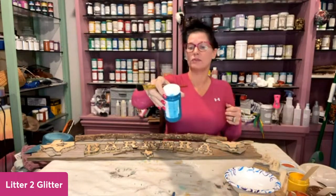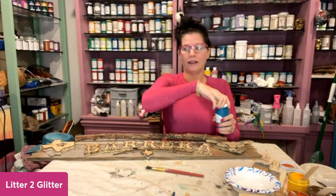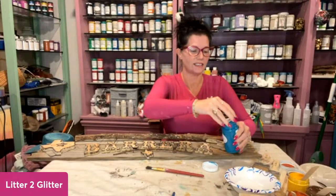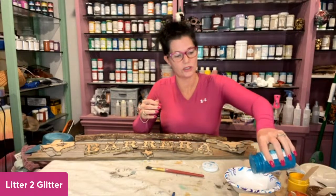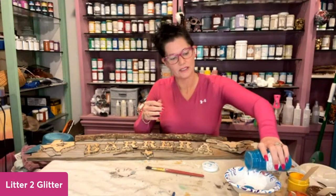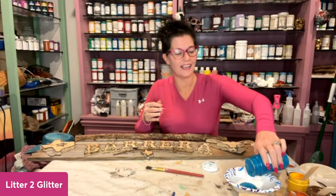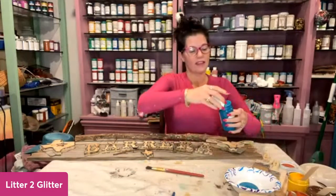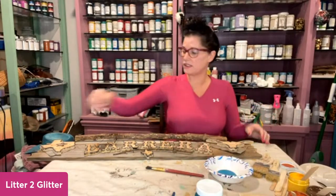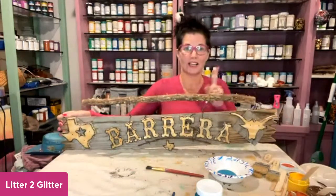I'm going to leave it facing you guys and get the camera down. I am using the water-based wood stain — the color is boho. Give it a little shake. I'm just going to pour some into a little bit — I'm just squeezing some out of the bottle. Got this yesterday for Shorty. So don't tell him, this is one of his Christmas presents.